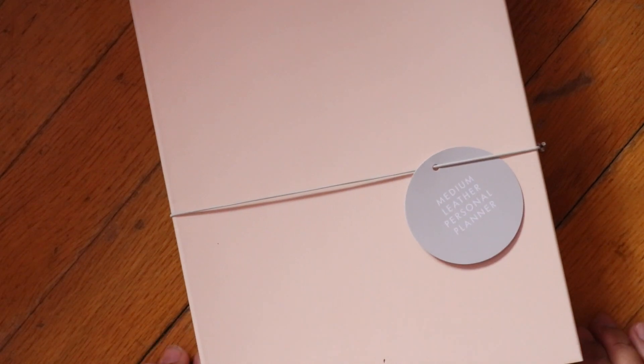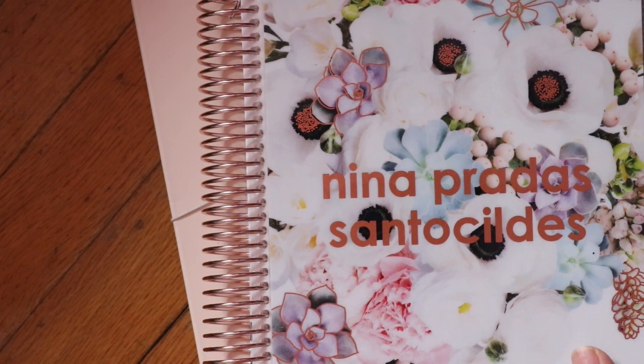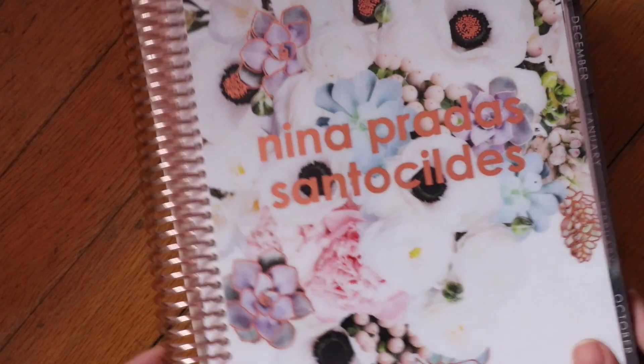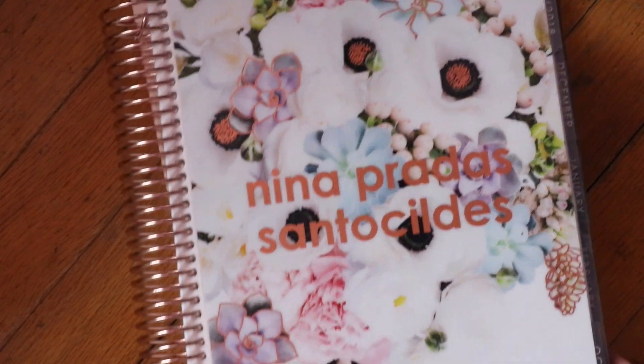The main reason I even placed an order from Kiki K was to get a new personal planner. For my day-to-day use, I use an Erin Condren — this is my everyday planner. I used to track my finances in a large size Kiki K planner, but it didn't work out because it's about the same size as the Erin Condren, and having two planners of the same size — it's a pretty thick planner.